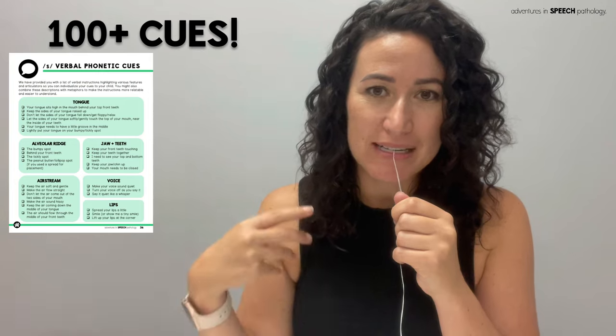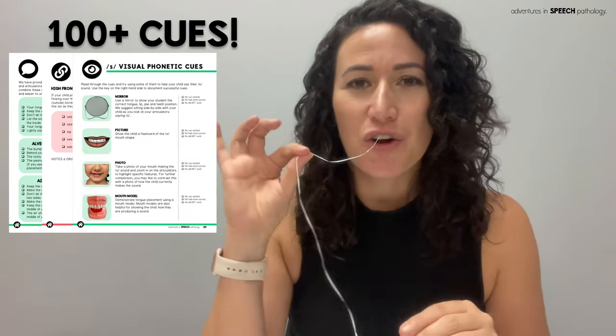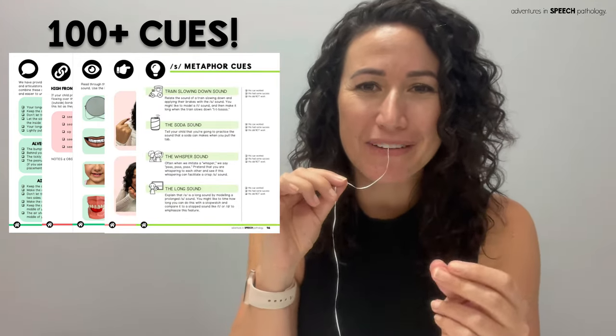If it doesn't work, know that we've got over 100 cues in our S and Z handbook to support SLPs. At the end of the day, you never know what you say, do, or show to a child that will be successful and click for them.